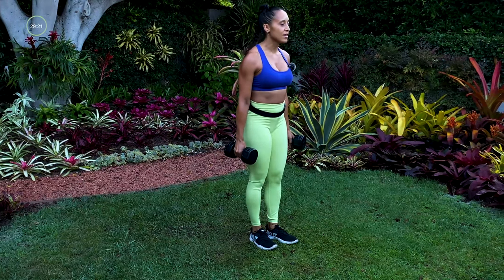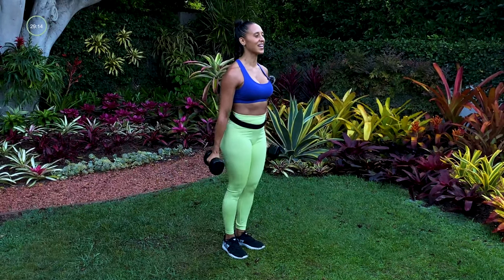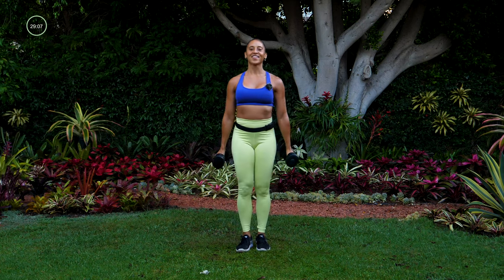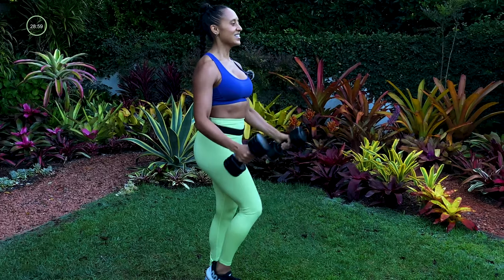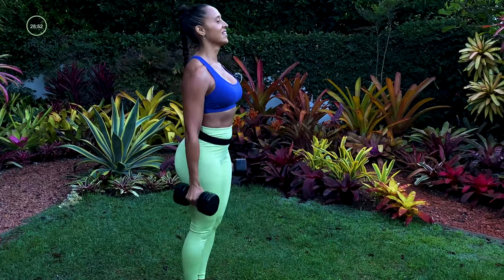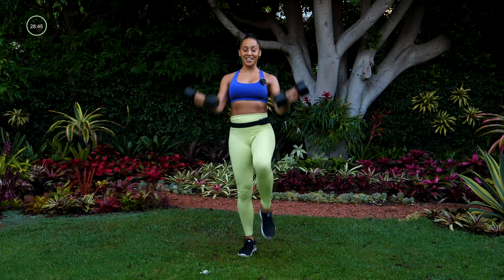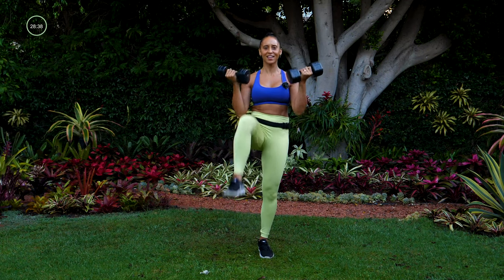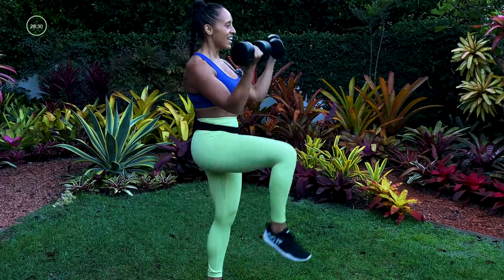Move number two: bicep curl with the knee up. We're alternating the knee and doing that bicep curl at the same time. Stand up nice and straight, try to pull that knee up using those abdominals. Nice and tall — resist that urge to lean forward. You want to keep that back nice and straight. In three, two, and one.